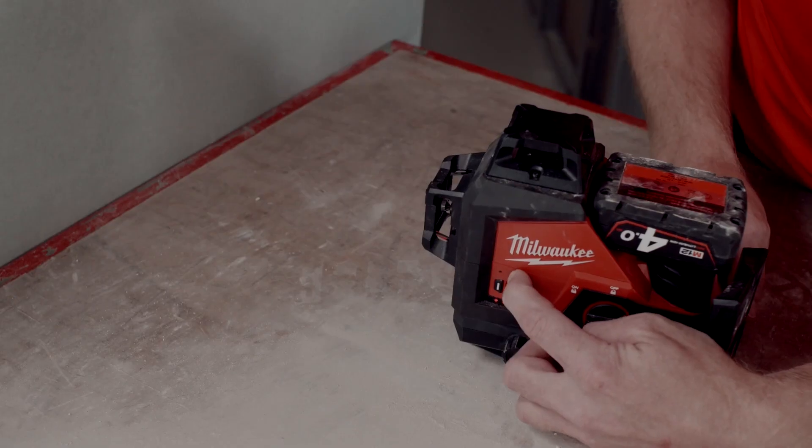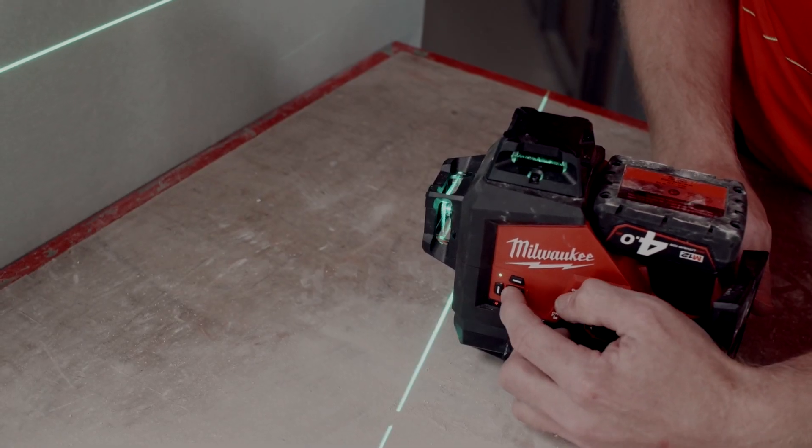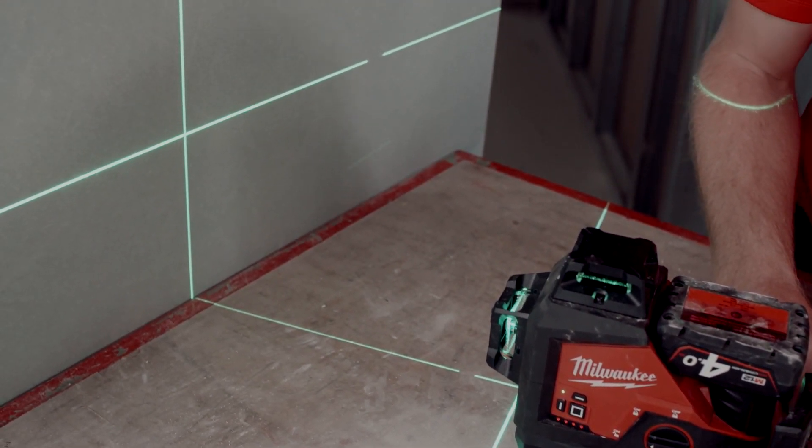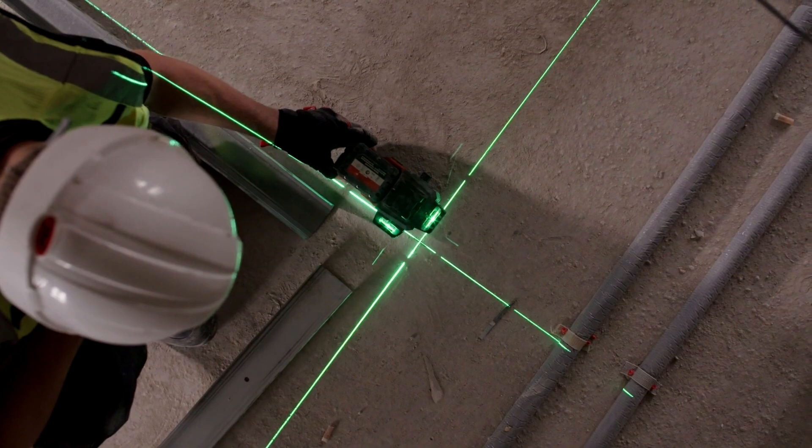This laser projects three 360-degree line lasers — one horizontal and two vertical lines independently — making it also ideal for squaring applications.